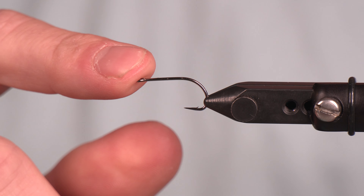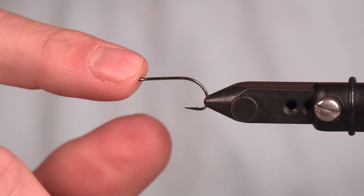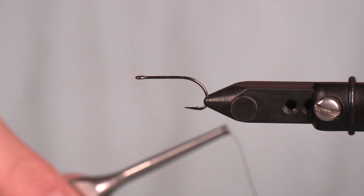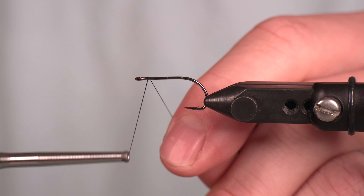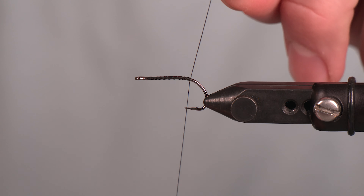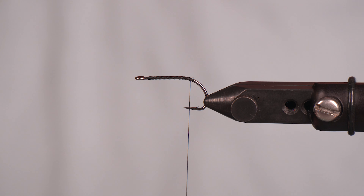In the vise we have an Ahrex NS122, size number 10. For me, when I'm looking for a solution for a problem on the water, I stick to what I know. You're going to see some similarities in what I know very well throughout this pattern. The first thing I'm going to do is lay some thread wraps down and trim off that tag end.